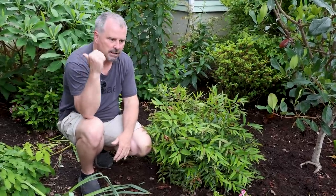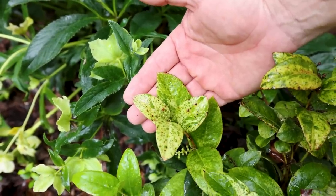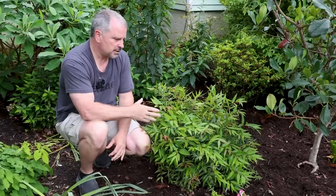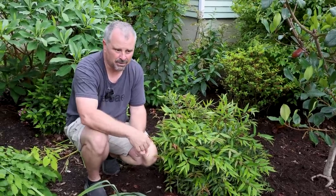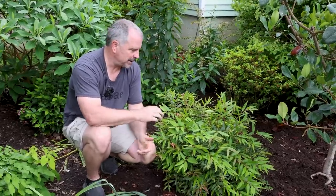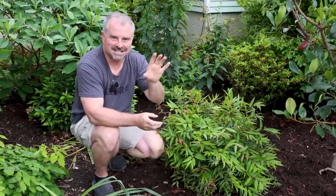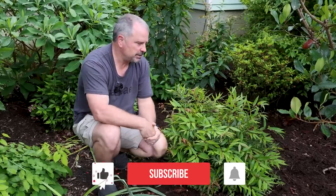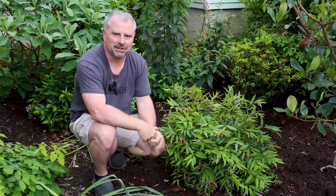We also have one other variegated Leucothoe in the back garden that can be kept very compact as well. I love the texture of the leaf on these — similar to that Soft Caress Mahonia. This one probably wants moist, well-drained soil, not a super wet space. So there you go — 10 shrubs that stay evergreen and can be kept very small in your garden. Is there something in your area that you use as the backbone in a shady space that stays small? Let us know in the comments below. Thanks for watching.